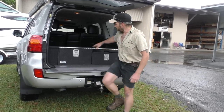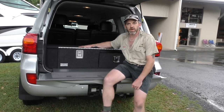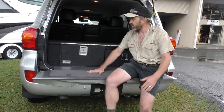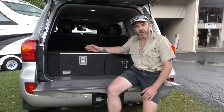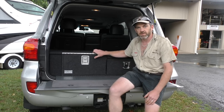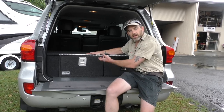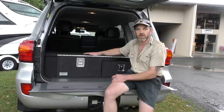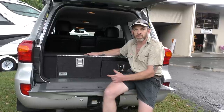We can put a fridge slide on top of these drawers. If you need a drop-down fridge slide, we sell those. We also offer a built-in fridge slide — we call it a DSS — which is a flush-top slide that slides in and out. When you pull your fridge off, you're left with a nice flat deck. The DSS is very popular, as are the drop slides.